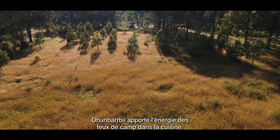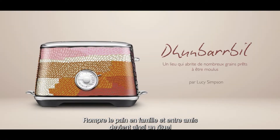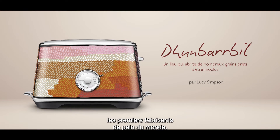Dumbar Bill brings the energy of campfire into the kitchen, so breaking bread with family and friends becomes a ritual that is a celebration of the oldest living culture and the world's first bread makers.